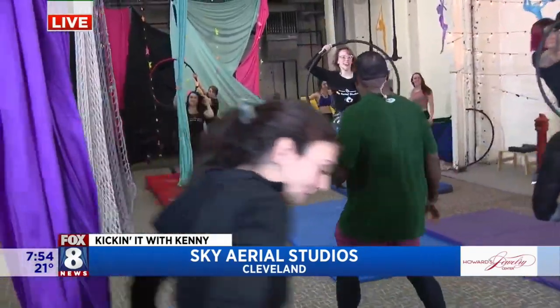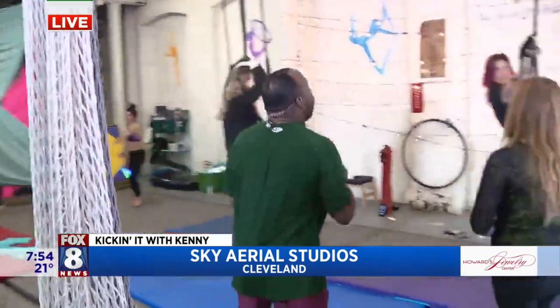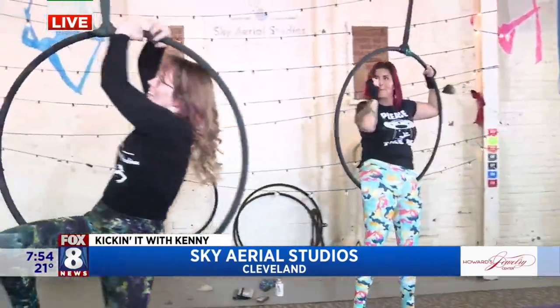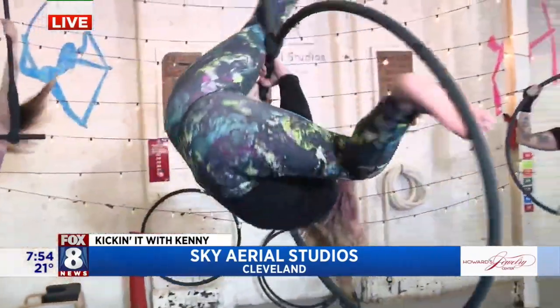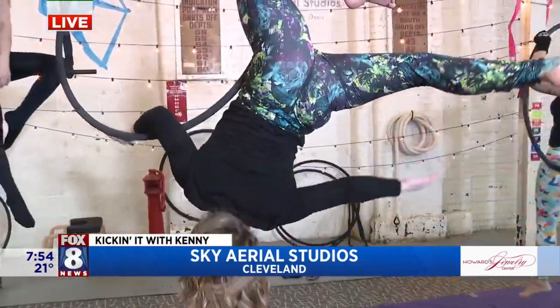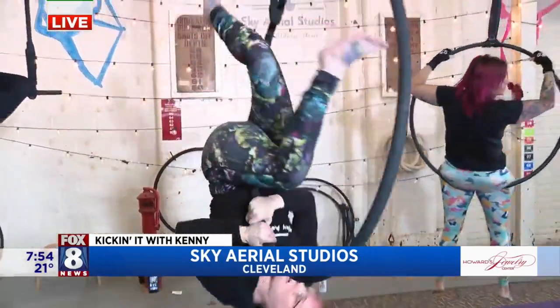Now over here we have the lyra — these are like hanging hula hoops, which are really interesting. Let's talk about the advanced move first. Jen is our lyra instructor, and what she's doing here is something you can expect to see in an intermediate lyra class. She's not only utilizing the hoop but the span set as well.